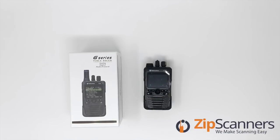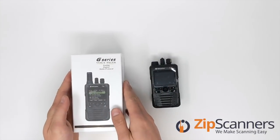If you have any questions, you can always reach out to our staff here at Zip Scanners. We'll let you know which version you need for your area depending on what you want to listen to and how your area is configured. So let's go ahead and unbox this.